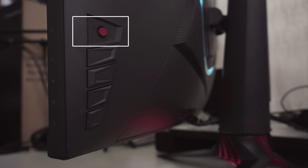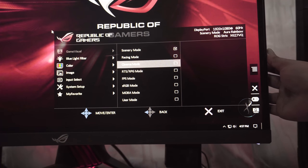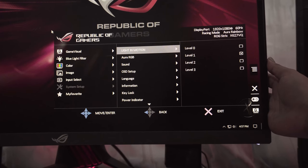Clicking the joystick on the back brings you to the monitor menu. At the time of recording, we just hooked up the monitor and forgot to set the refresh rate to 144Hz.